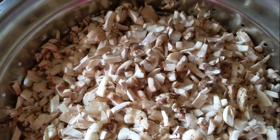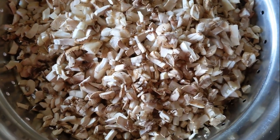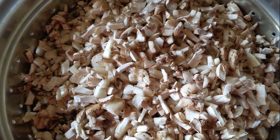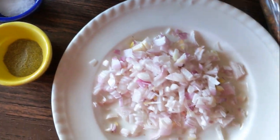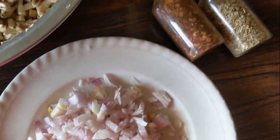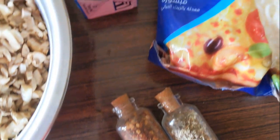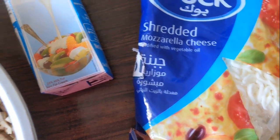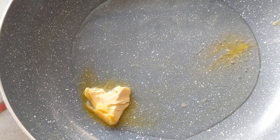Without further ado, let's get cooking. For this recipe you'll need finely chopped mushrooms — I've used button mushrooms, but you could use a mix of porcini, enoki, or anything you like. You'll also need salt, pepper, a chopped onion, chili flakes and oregano for flavoring, shredded mozzarella cheese, and a little bit of fresh cream.